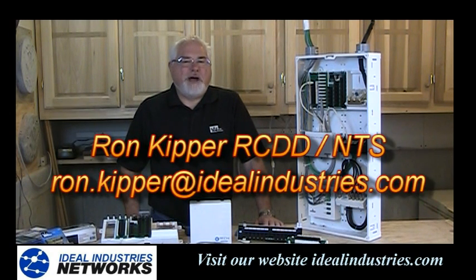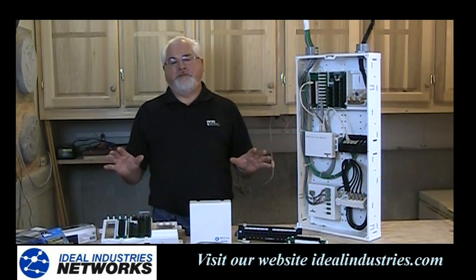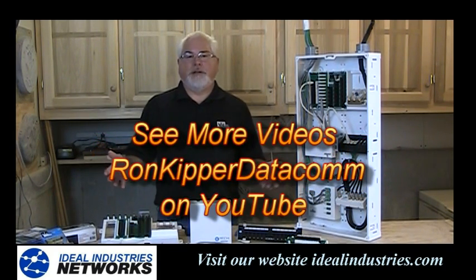Hello and welcome back to the channel. I'm Ron with Ideal Industries, and in this segment, which is part six of the Smart Home series of videos, let's talk data networking.